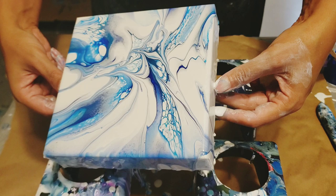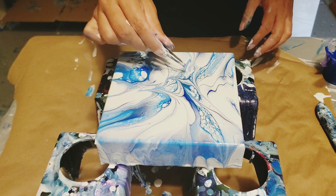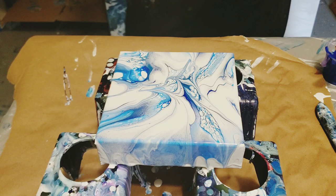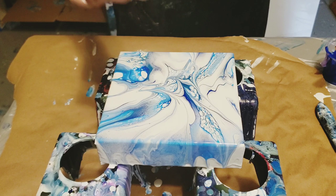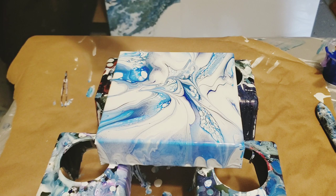They kind of rolled over each other there on that side, but that was with no silicone — no nothing at all. That was just literally using the paint density, and it creates those really cool cells. You could do this on a larger scale — in fact I might — and it turns out really cool.